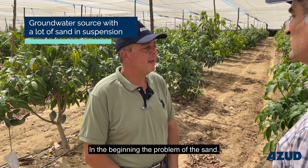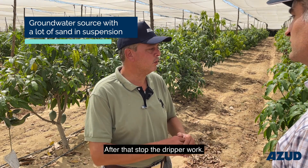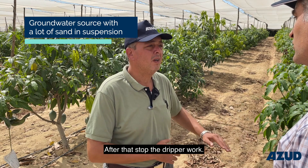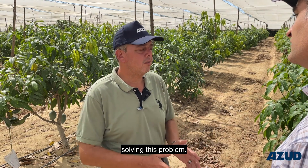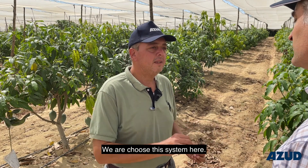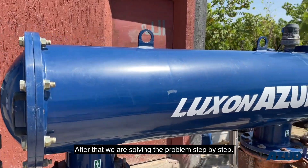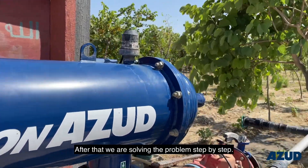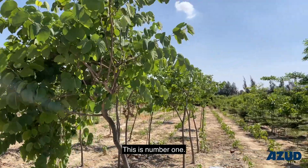We were focused in the beginning on the problem of the sand. Sand came with the water and after that stopped the dripper from working — clogged the dripper. Then the next step, we were really looking for a solution to this problem. We chose the best system here and found it. After that, we solved the problem step by step. Now we're not facing any problem in the dripper.